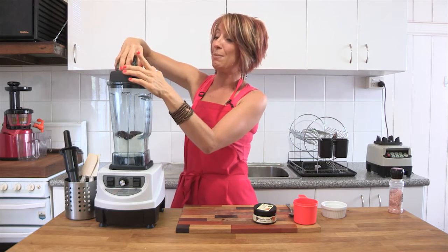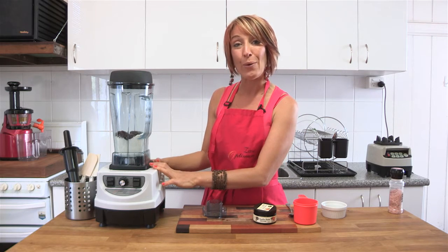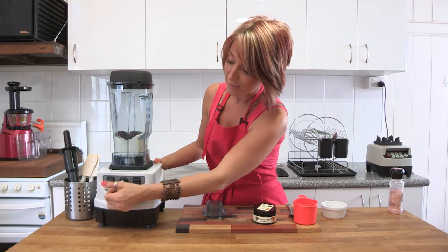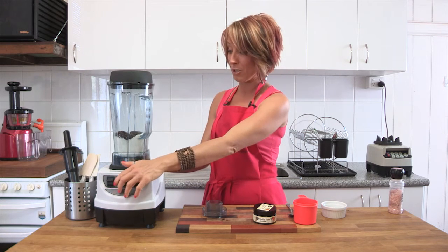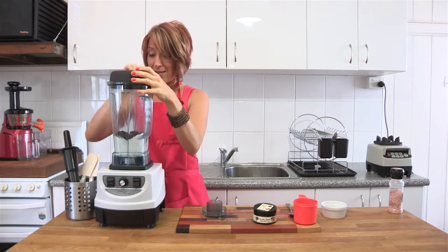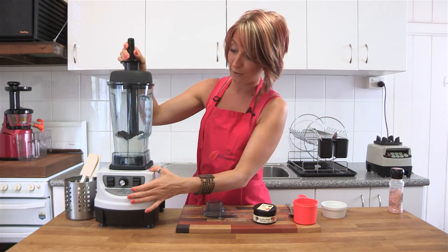Now we are going to take the lid plug out. This is the Optimum 9400 blender — it's a great little unit. It has the same motor power as the 9200 but instead of buttons on the front, this one has dials. We have a pulse button, a dial that goes from 0 up to 10, and an on/off switch. It also has a new soft rubber lid. We're going to put the tamper straight into the blender jug and give it a go.